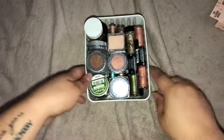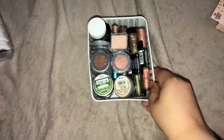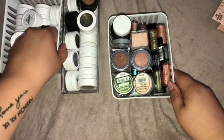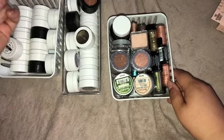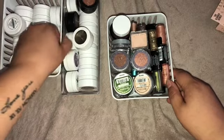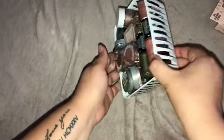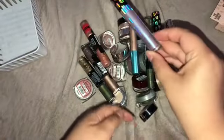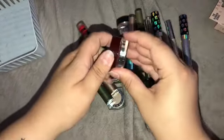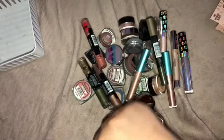I feel like this is blinding you! So I have all of my single shadows here. I think I might do my ColourPop ones separately, because with the ColourPop ones most of them I will be keeping — I really want to do an updated swatch video on all of these. So let's go ahead and tackle this first one. I have all of my liquid highlighters, liquid, cream, powder — you name it, it's all here. Let's get into this declutter.